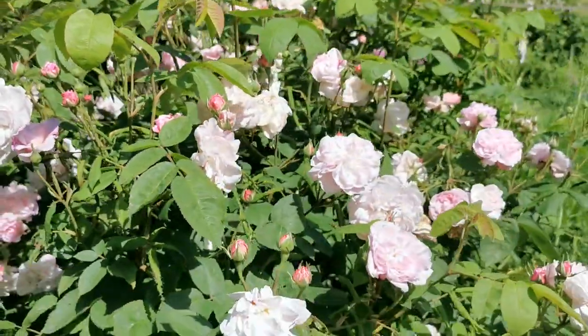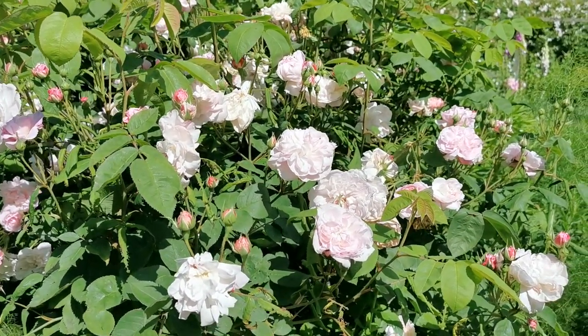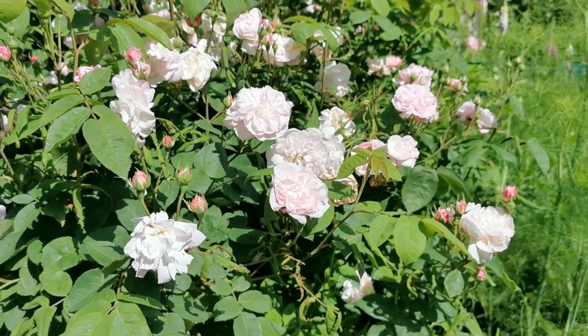...quite nice, but not as full as normal, a covering of these beautiful quartered and such sweetly scented pale pink roses.